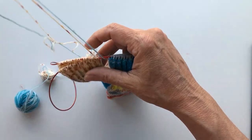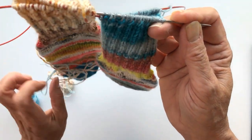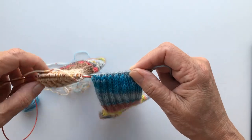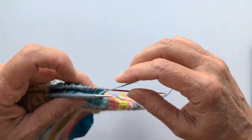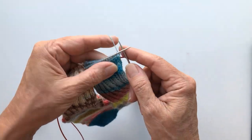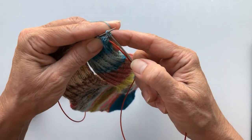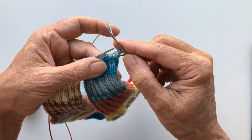So we're going to do the bind off now. I use what's called Jenny's Surprisingly Stretchy Bind Off. I know there are so many to choose from, but this is the one I use for all my socks. The first stitch I'm going to knit, then I make a yarn over. I knit the second stitch and pick up both threads and pull it over the knitted stitch — the second one.